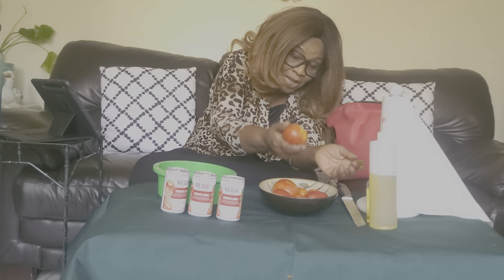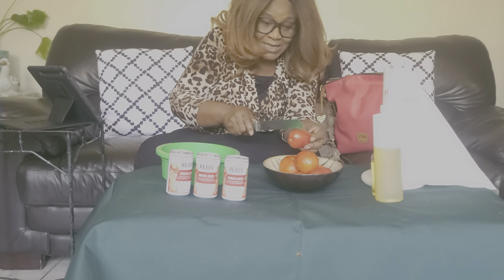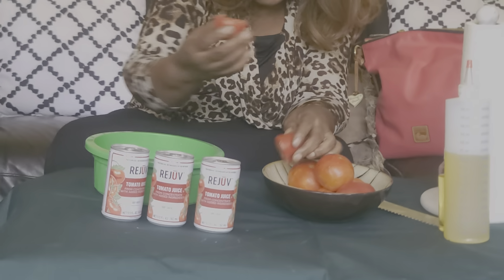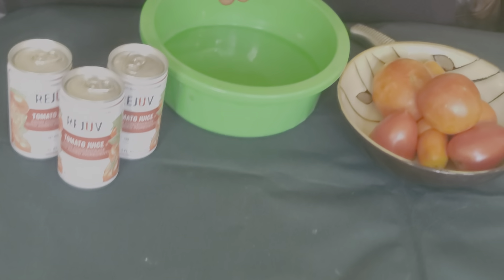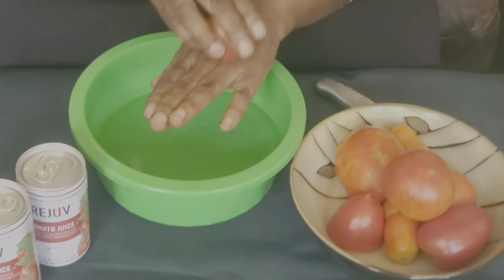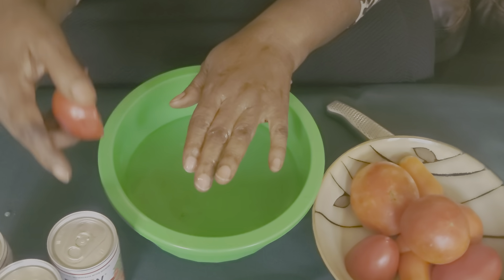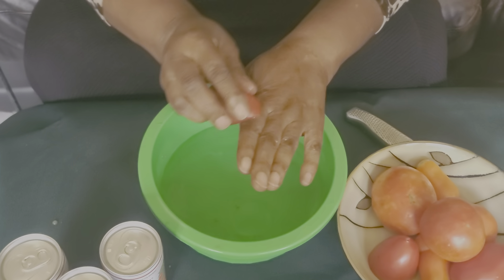Okay, to cut the story short — that is what is good for the body. So I'm going to take one of these tomatoes. I just want to show you guys quickly how I do treatment, how you can do your treatment. It's easy. You can blend it and use the juice, but for me, I don't have time, so I do this.